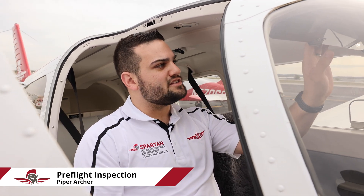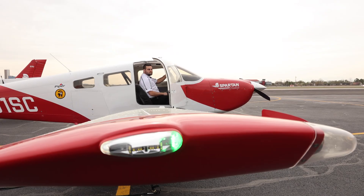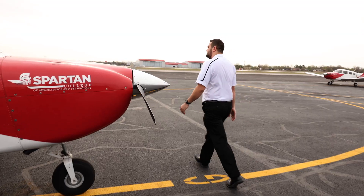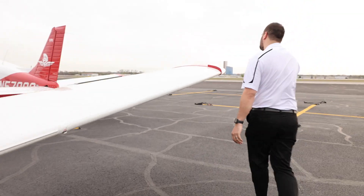Going to go ahead and turn on the lights, make sure all those work, turn on the pitot heat. Making sure all the lights work is really important, so I'm just coming out here making sure all the lighting is working, making sure that gets warm, and all of our lights are good.